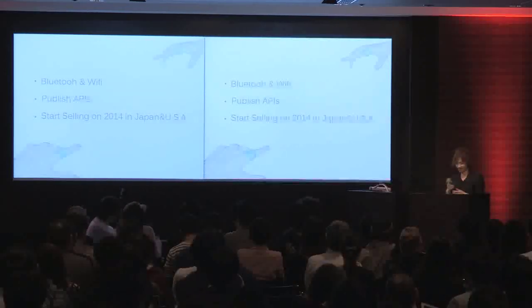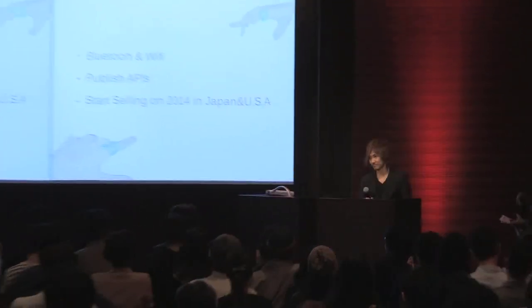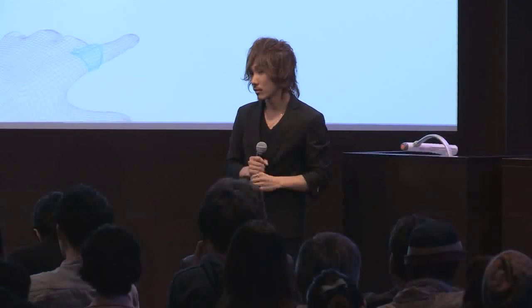Thank you very much. I'm impressed already. Questions? Feedback? Very, very interesting and intriguing. What can you tell us about the company? You said there are many things you can't tell us.